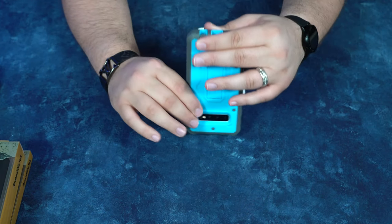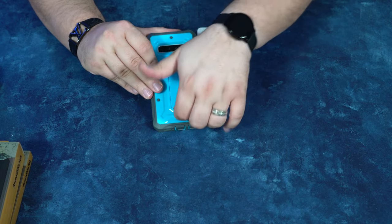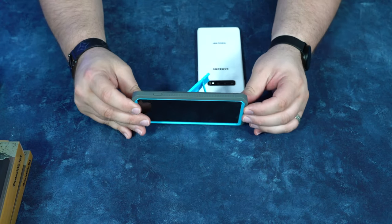I wonder — and we're gonna test it here — if the wireless charging still activates through this case. Another little feature I like to showcase is this kickstand. It really snaps into place and it's not an easy kickstand — you kinda gotta put it there. The reason I like that is you know it's secure. Once you hear that click, you know it's locked in. If you get creative, it kinda doubles as a pop socket type of feature.